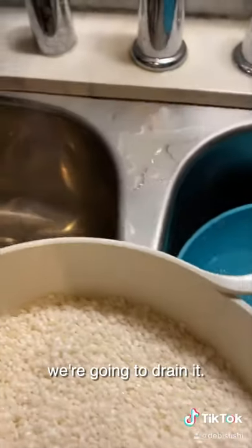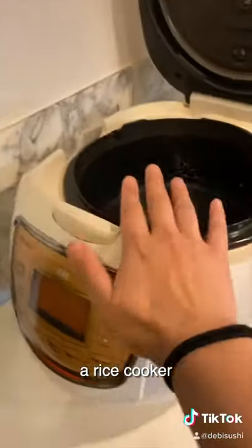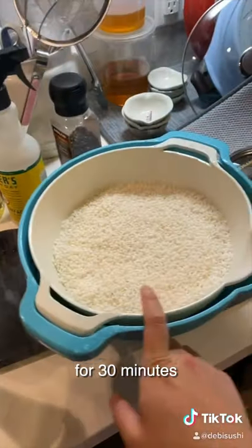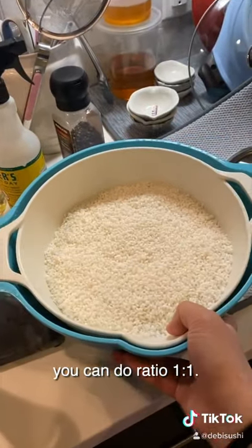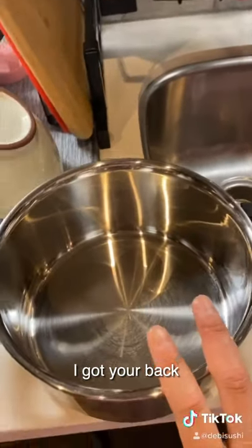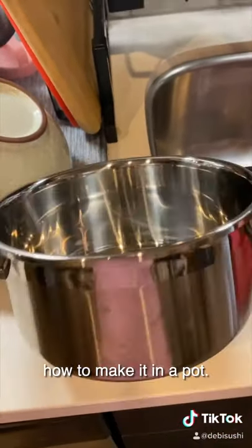After 30 minutes, we're going to drain it. For those of you who have a rice cooker, put the rice in. Since it's been soaked for 30 minutes, you can do a ratio of one to one. But for those of you who don't have a rice cooker, I've got your back because I'm going to show you how to make it in a pot.